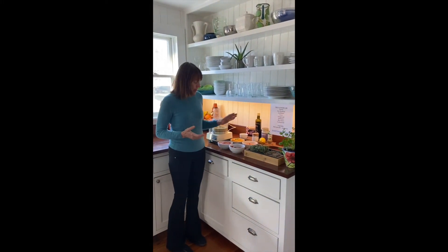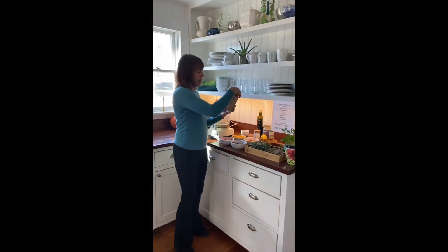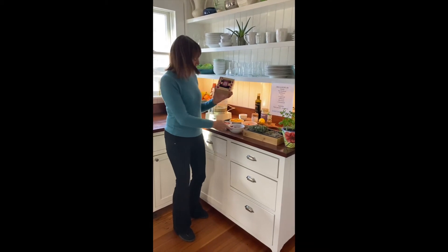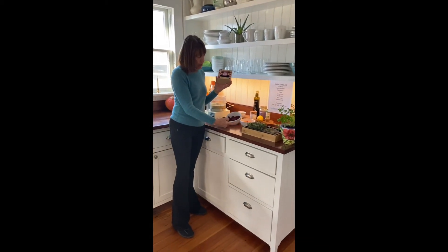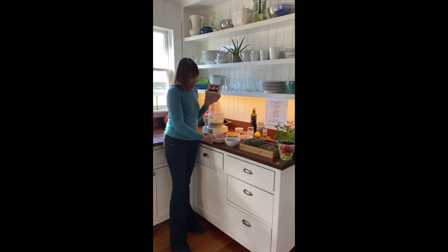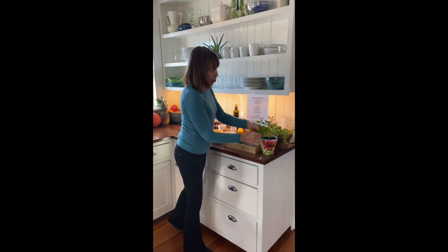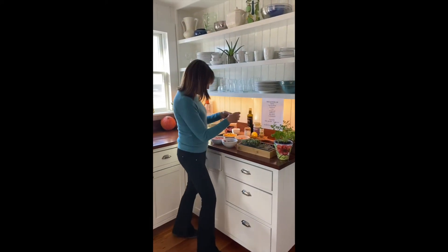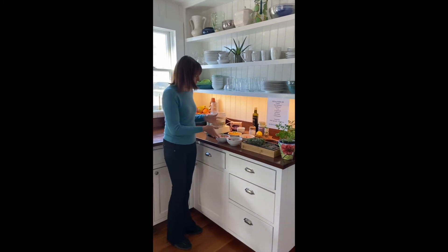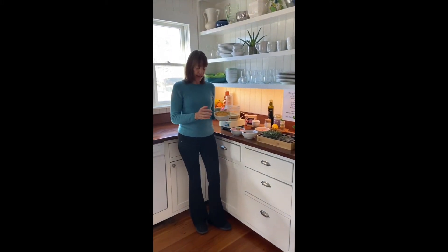So my favorite probably is beets — either roasted beets, or these organic cooked beets that are in the market right now. I didn't roast these, just so you could see. Chop them up, put them right in. Here is the beet hummus. You can add herbs. Even when you serve them, just a little garnish of fresh herbs. This is sweet potato hummus.